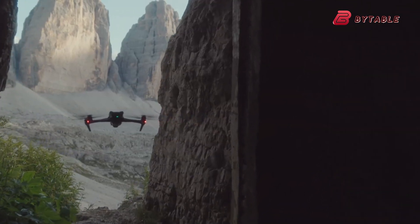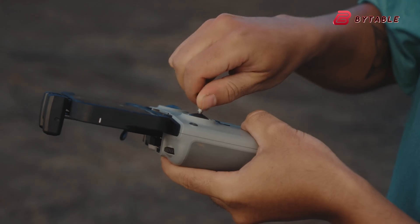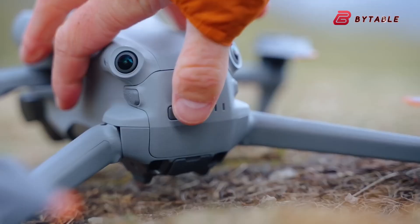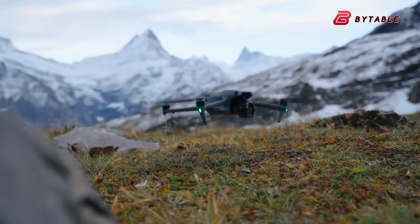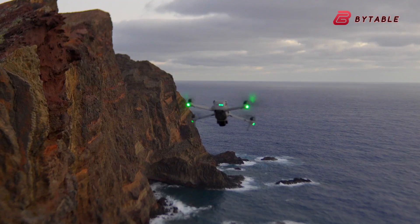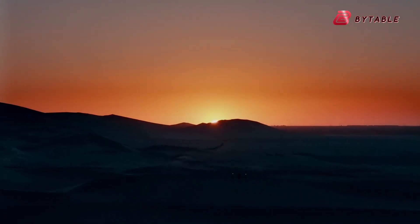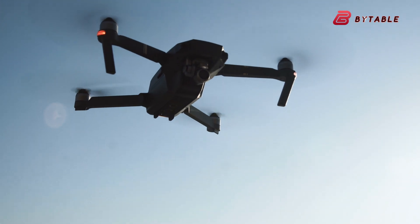The DJI Air 4 is shaping up to be one of the most anticipated drones in DJI's lineup, following in the footsteps of the highly regarded Air 3 and Air 3S. Even though it's only been a short while since the release of the Air 3S, excitement around the Air 4 is building fast, fueled by leaks, rumors, and speculation. From what we're hearing, DJI seems to be pushing the boundaries once again, trying to blend professional features with a mid-range drone's compact and user-friendly design.